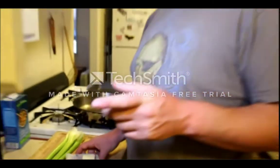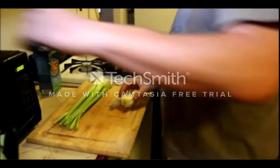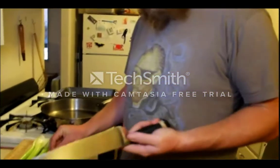I forgot to mention, you're also going to need some butter. If you didn't want to use butter — like if you were trying to make this vegan — you could use vegetable oil or any neutral oil, you'd be just fine. I like butter, so I'm going to use butter.